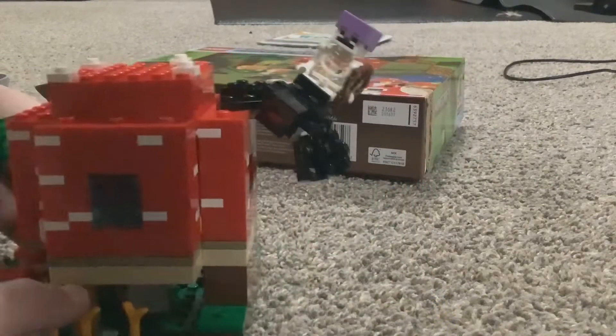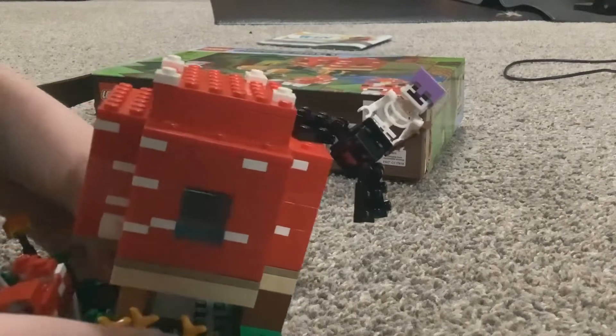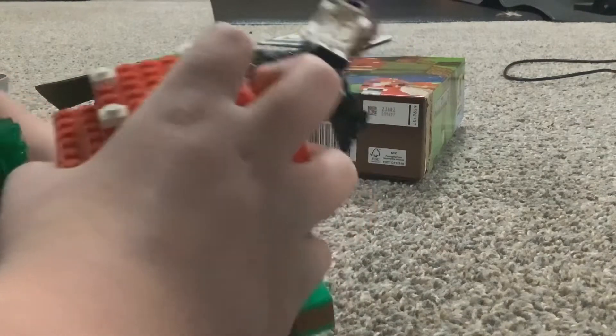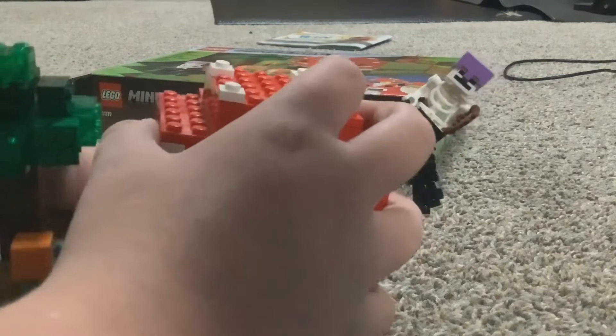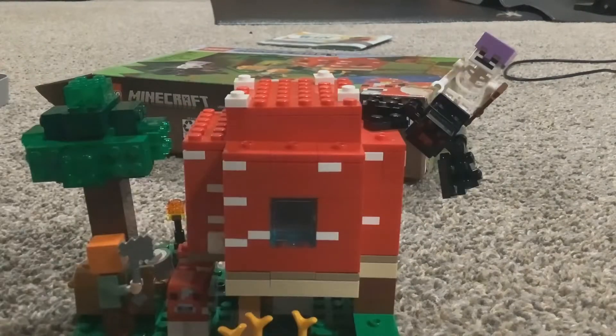You can see there's like skeleton and spider. Oh no, it's all breaking. Don't break them. Give me a moment, please. I'm probably going to add more plates and stuff to stable it.